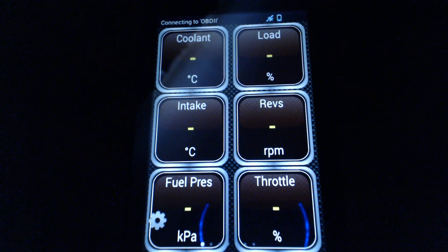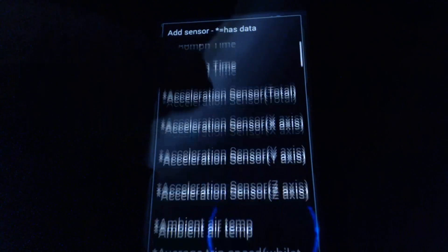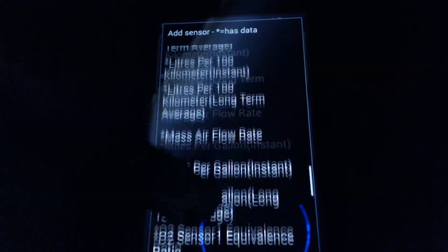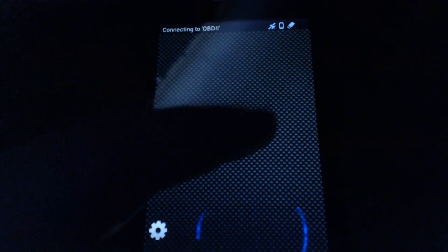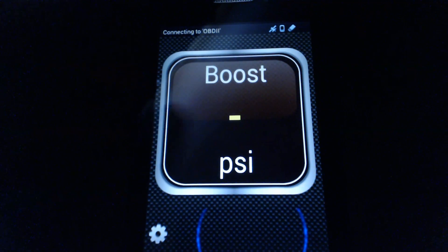This is kind of the same layout we had earlier but I changed it around a bit to test a few things. We have coolant, load which is engine load, intake temperature, revs which is RPM, fuel pressure, and throttle percent. If you go into add displays, you can see there's a ton of information you can real-time monitor with this app for essentially 40 bucks worth of stuff. It's got a boost gauge if you're running boost, and even a GPS and OBD2 speedometer.